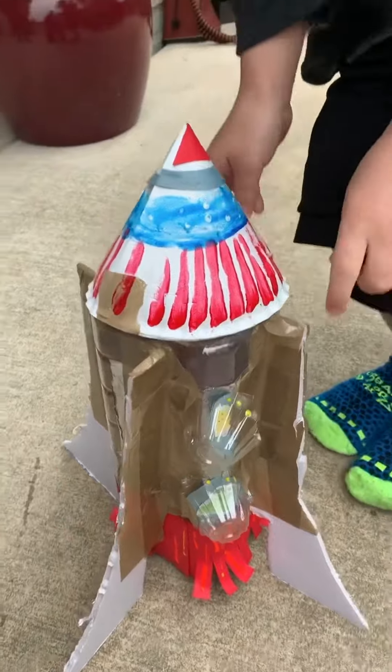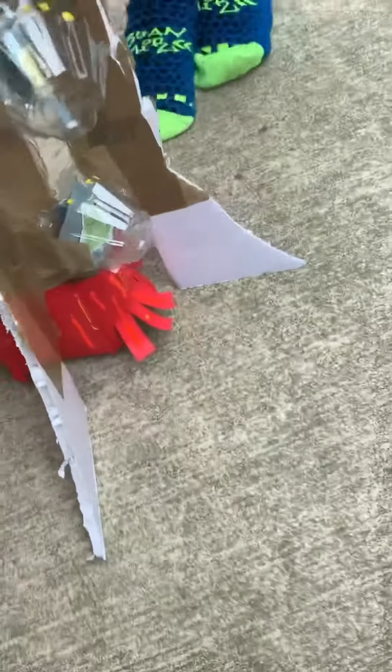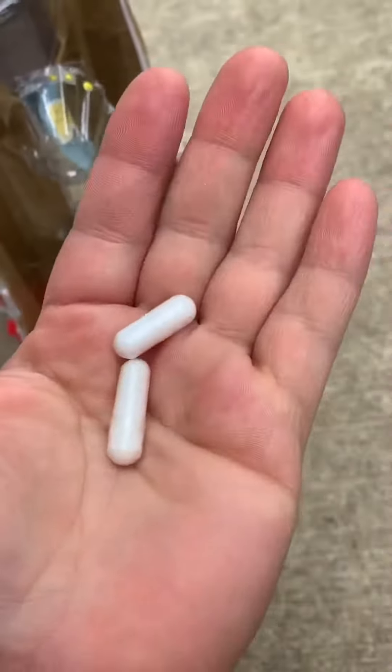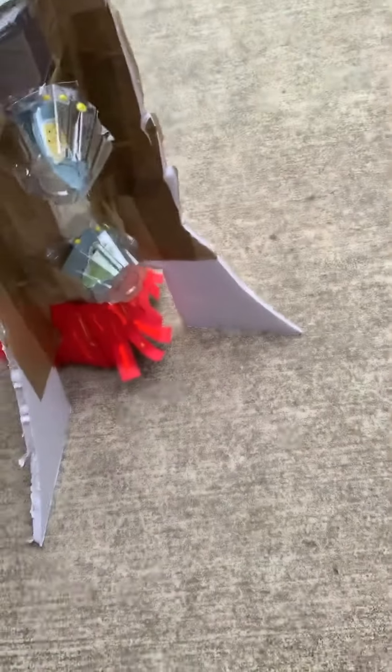What we did was we put the vinegar in the bottle. Look at the vinegar. And then we put two bicarbonates of pure bicarbonate, because the other time we put the bicarbonate, everything was removed. Everything was good!